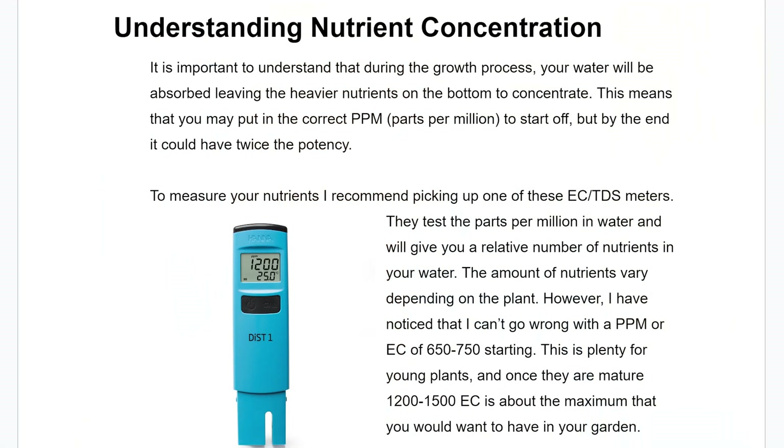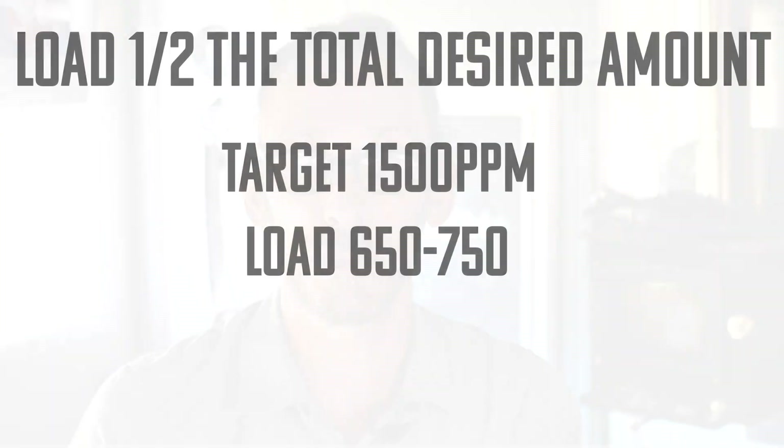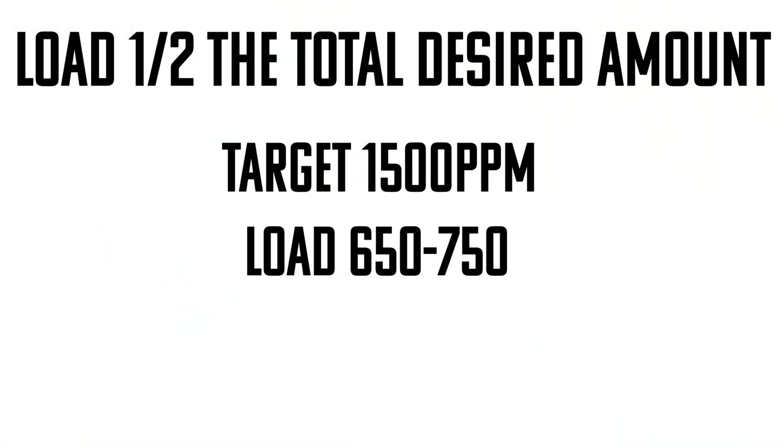Understanding nutrient concentration is absolutely crucial for having a healthy Kratky garden. It's the same principle as making a soup and concentrating the flavors by boiling some water out. The same thing happens in your Kratky garden — as the water is absorbed, it leaves behind the heavier nutrients, which all get concentrated at the bottom 10%. So if you load in the maximum nutrients at the start, by the end you're likely going to have tip burn and root issues, especially if you're transplanting. I recommend loading about half — so if you're planning to end at around 1,500 parts per million, start at 650 to 750. This has never been an issue for me and has led to fantastic growth in both transplants and single-use Kratky gardens.